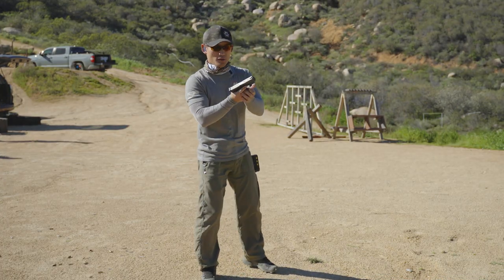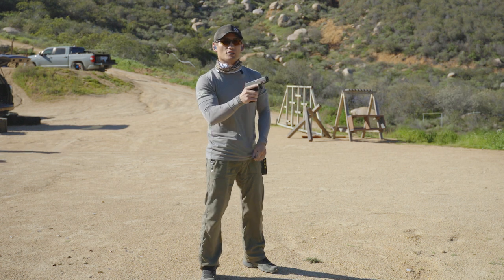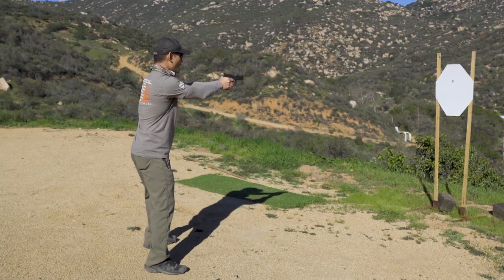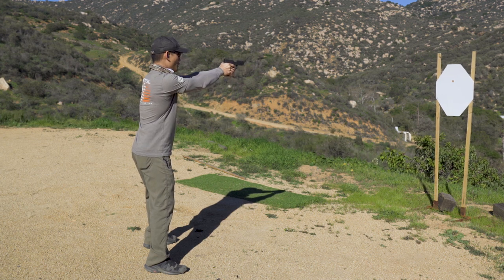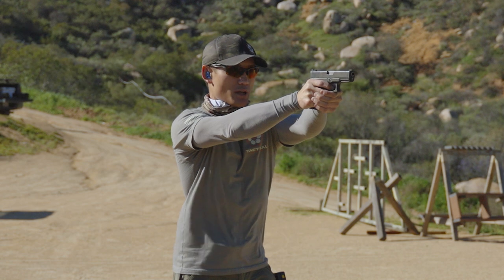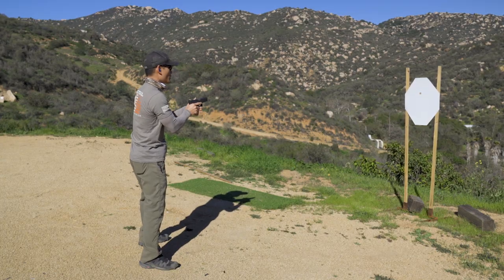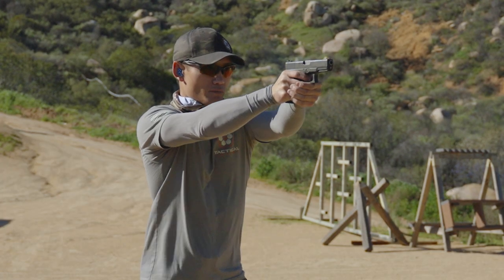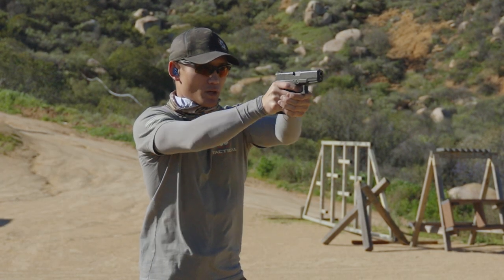So I'm going to start off — load and make ready. I have a target about four yards, and I'm going to aim in with my trigger prepped. If you want to start there, you can. From here, I'm going to take two shots. The target is a little windy so I might be off a bit — it keeps moving. No timer here.